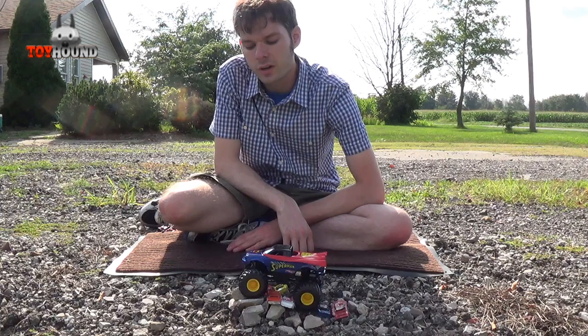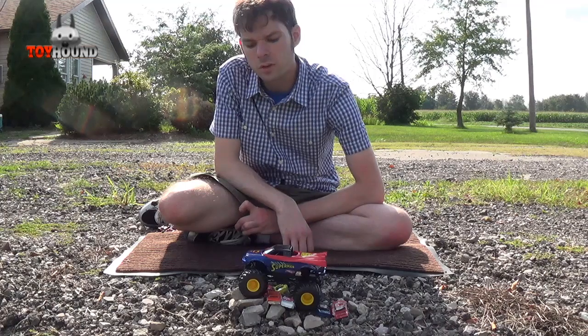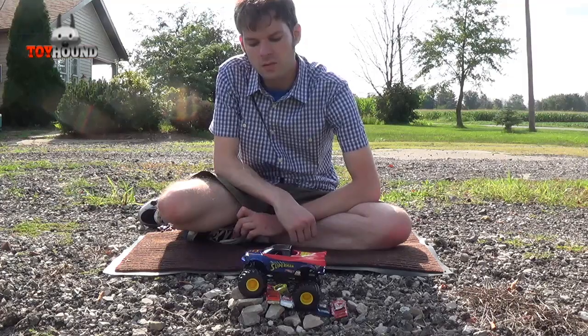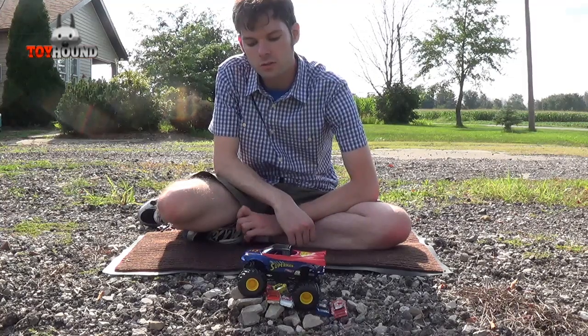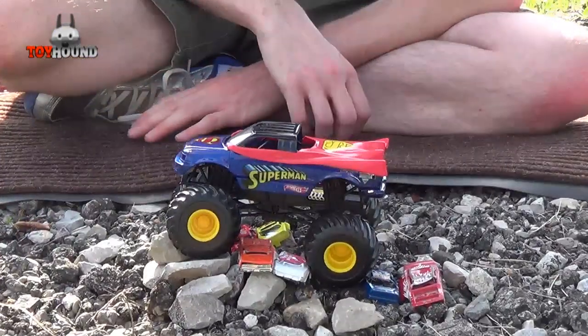Hi YouTubers, this is Toy Hound here to review a Superman 1:24th scale Monster Jam truck. This Monster Jam truck is based off the Superman monster truck that you see on the Monster Jam Racing.